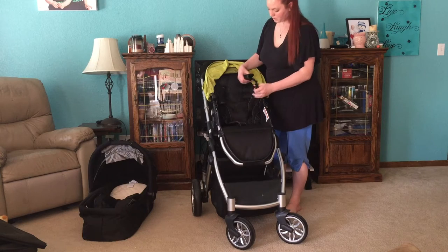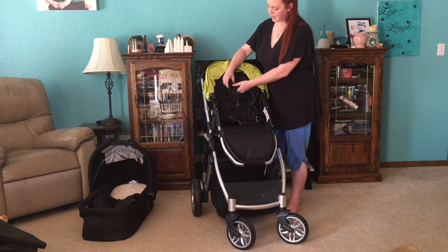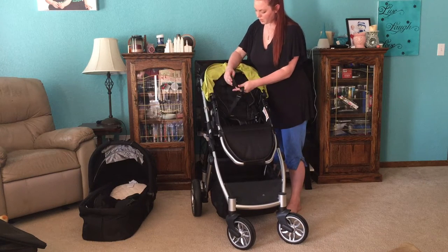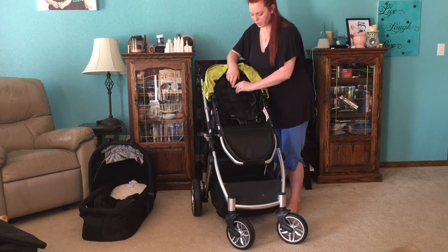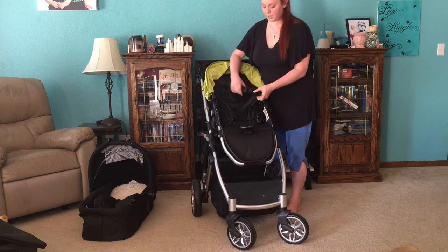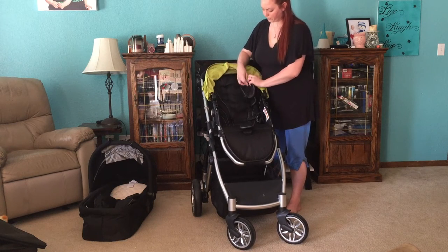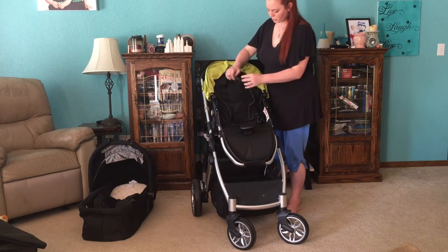Now the straps are a five-point harness system, and it does have nice removable padding. There are three slots for the harness to go in, and you can adjust the slots there, or you can adjust the harness here, and this is also adjustable as well. So it's easily customizable to your child.